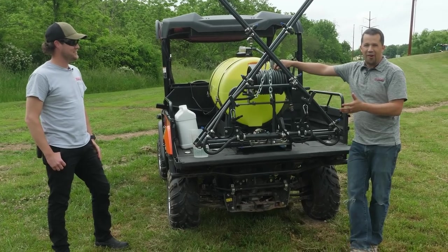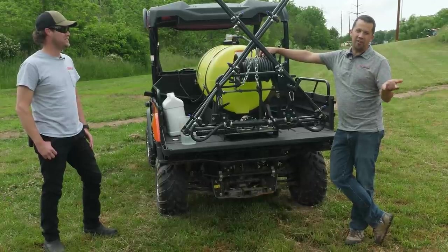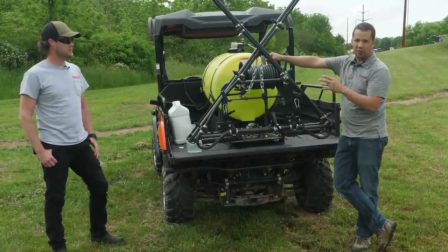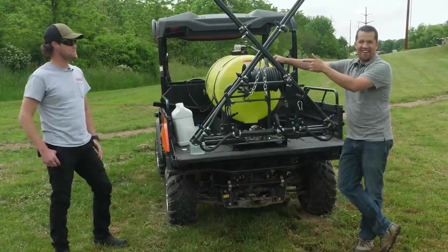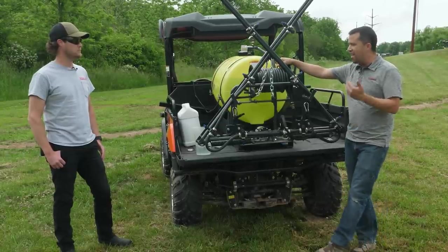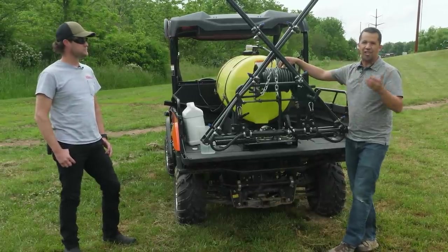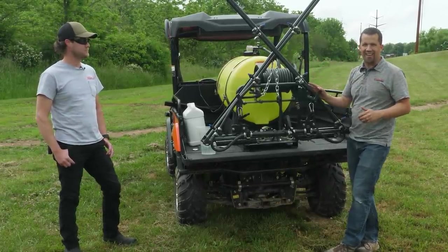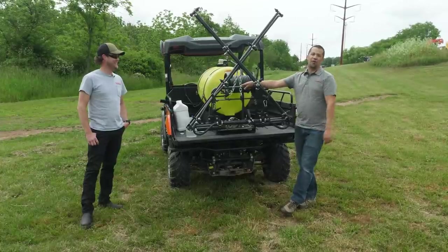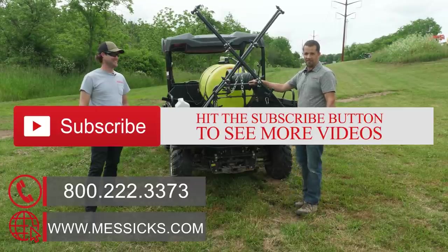That's a little bit on setting up this sprayer to go out and burn off my grass — getting my own work done here, while hopefully giving you an appreciation for how to calibrate a sprayer and the knowledge that guys like Seth have. When you're doing this on a commercial scale, these chemicals are expensive — you want to put down as little as possible. Guys like Seth have the knowledge to help you figure out how to do that and make you as profitable and productive as possible. If you have any needs for equipment, parts, or service, give us a call at Messicks — 800-222-3373 or online at messicks.com.